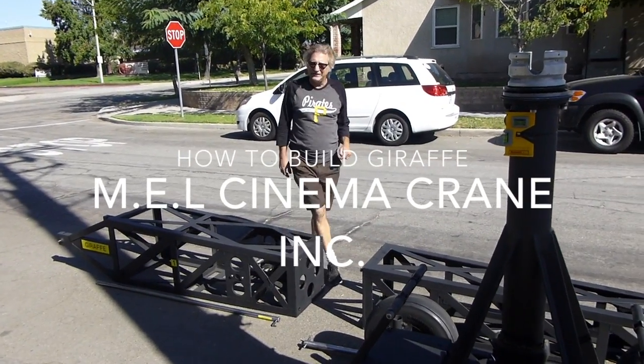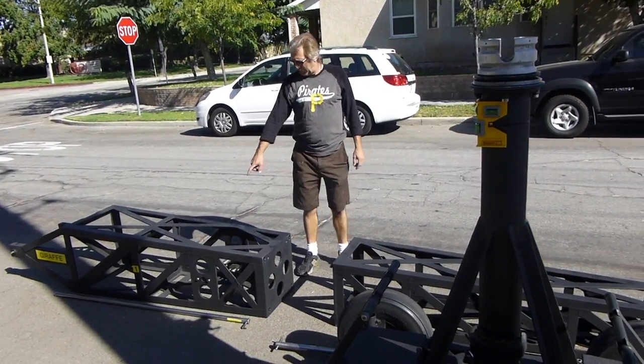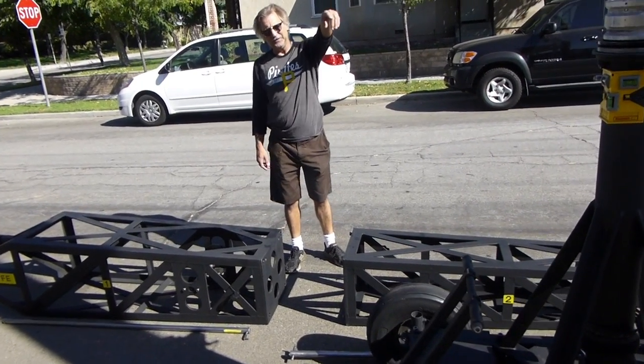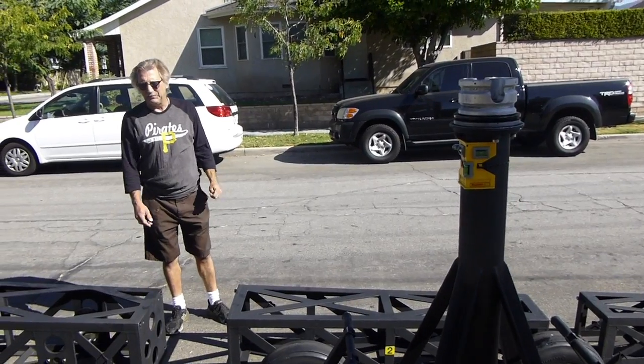We're going to build the giraffe camera crane today. We're going to start out by putting our number one and two sections together on the ground, and then we'll lift it up and put it on the base of the crane.